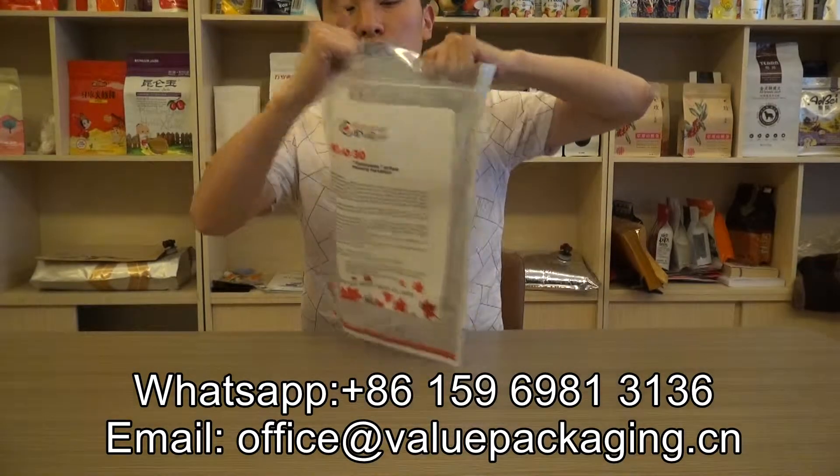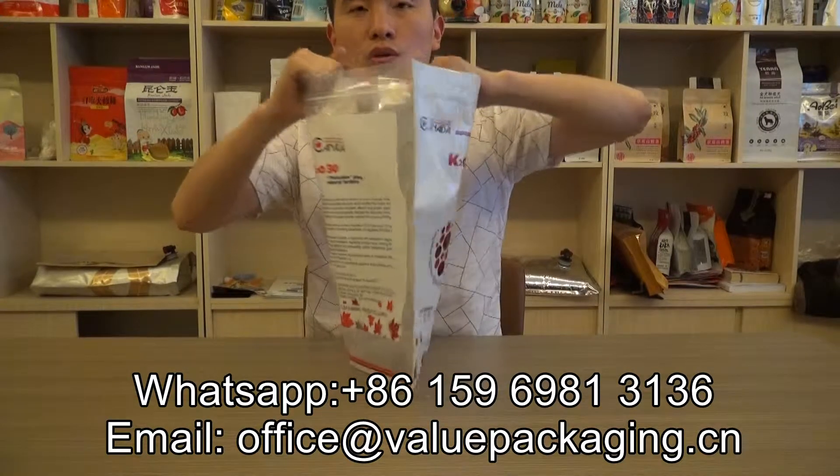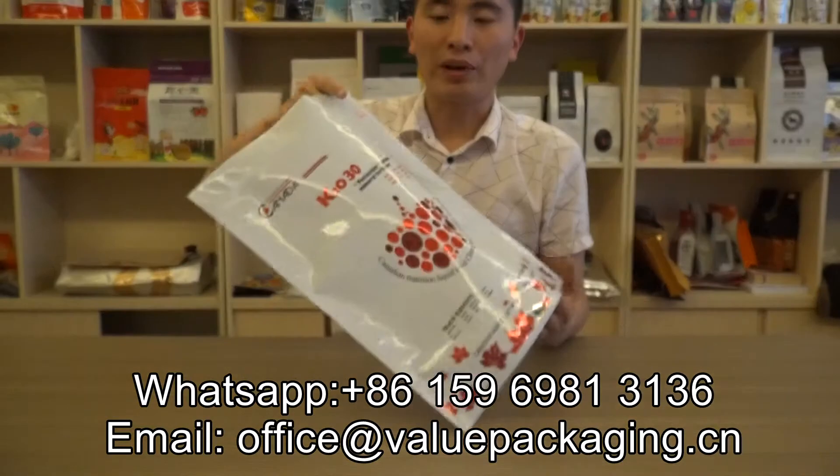This pouch is good quality, good strength, and also with quality print.